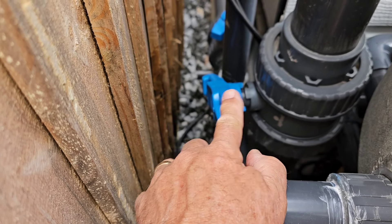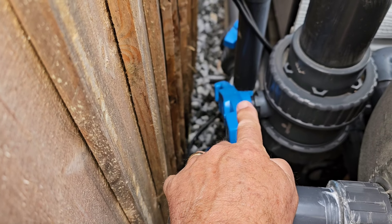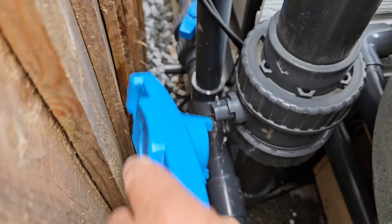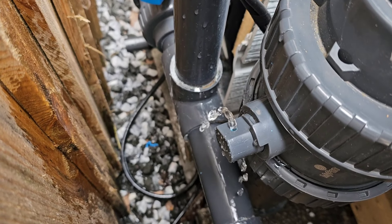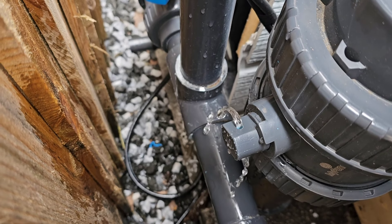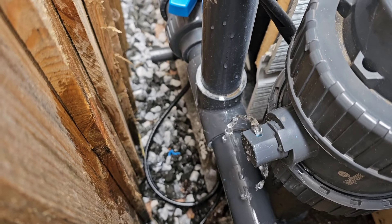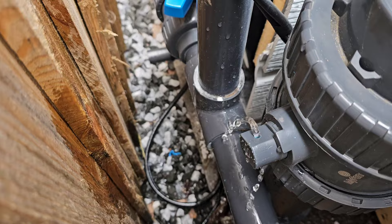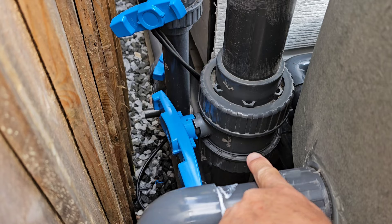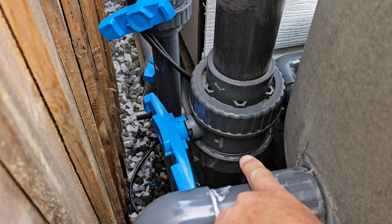This handle — every time I close this valve to clean my easy pod, this handle flies off. So I thought I'll drill a hole and put a cotter pin through it. Lesson learned, guys — you can't do that because water flows through there.